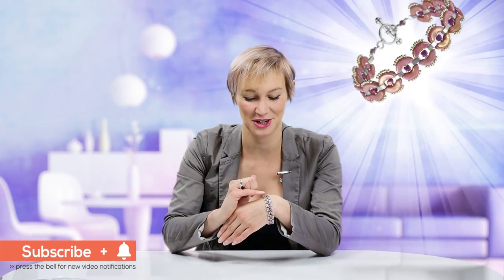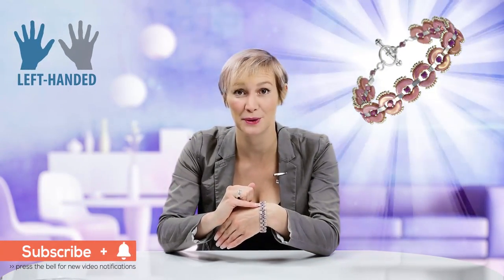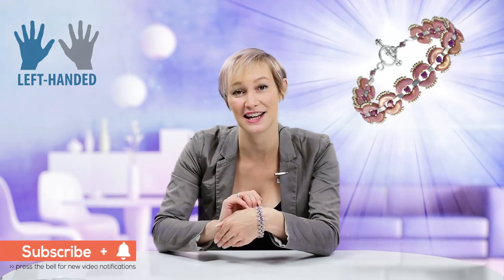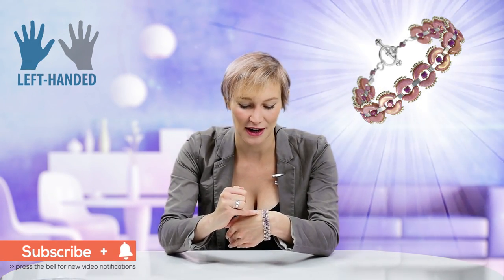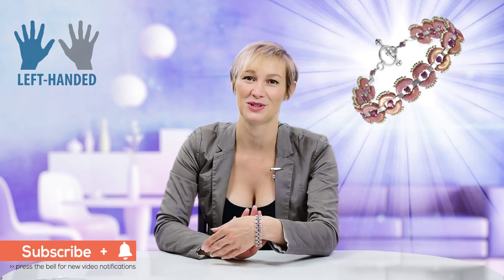Hello and welcome to Beads Jar. My name is Billie and in today's fabulous tutorial I'm going to show you how to work with these new Arcos beads by Pa Puka. We're also using the Minos and we've got the tiny size 15 Miyuki's to create this beautiful fringing around the edge. I hope you enjoy the project.